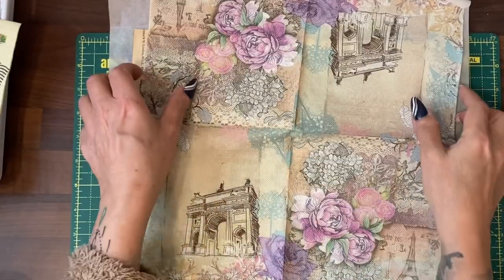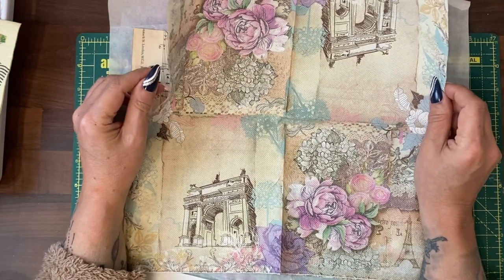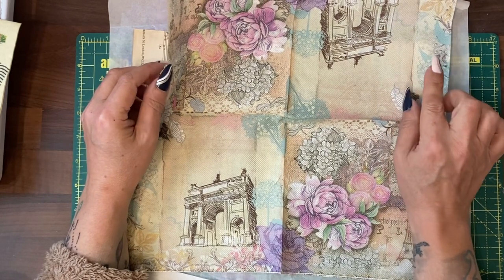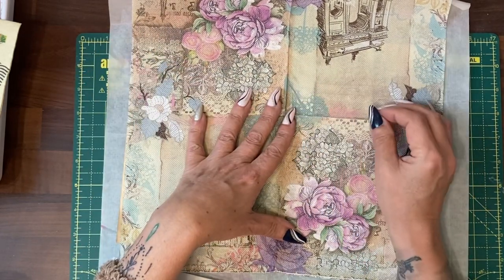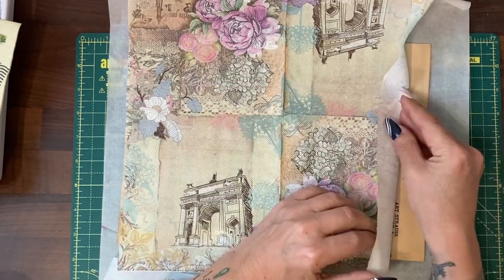Here I have some napkins that I've bought from AliExpress. You can also get napkins from eBay if you put into your eBay search 'napkins for decoupage'. You'll find a lot of sellers selling small selections of napkins at a time.